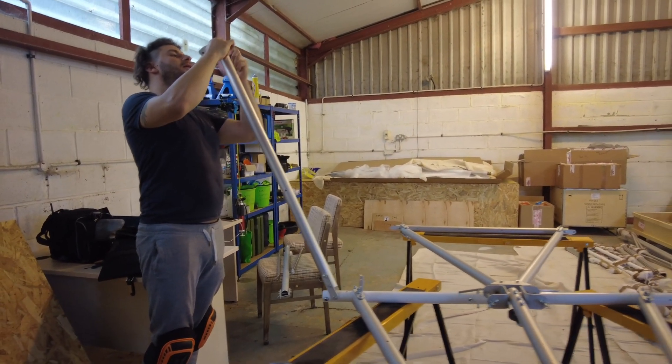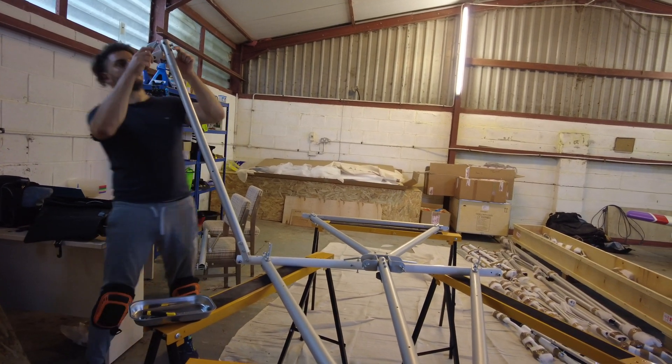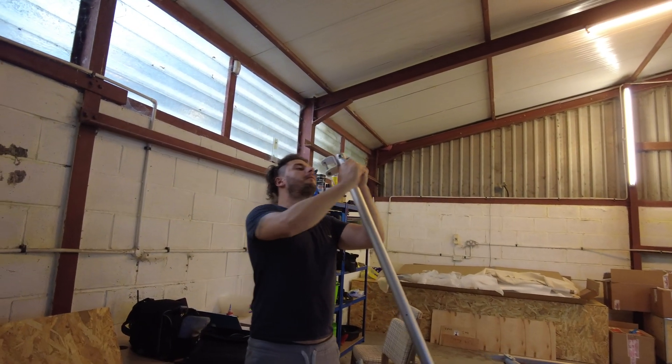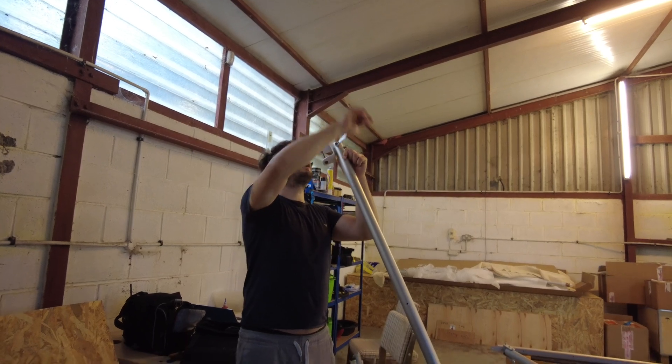Isn't it incredible how we're like two days in and it already looks so much like a plane? I mean, I want it to be bloody flying by now!